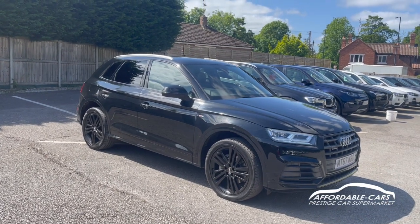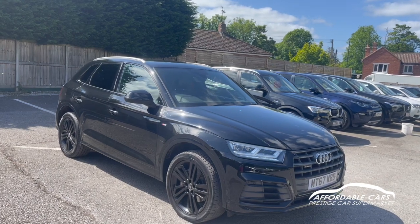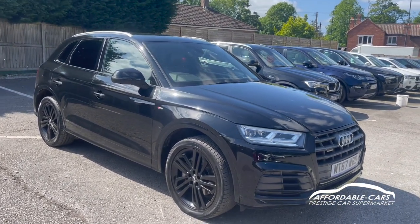Hi guys, today we're going to do a virtual walk around our fresh-in-stock Audi Q5. It's the two-litre TDI and this is the Quattro S-Line edition, finished in gorgeous Mythos Black.